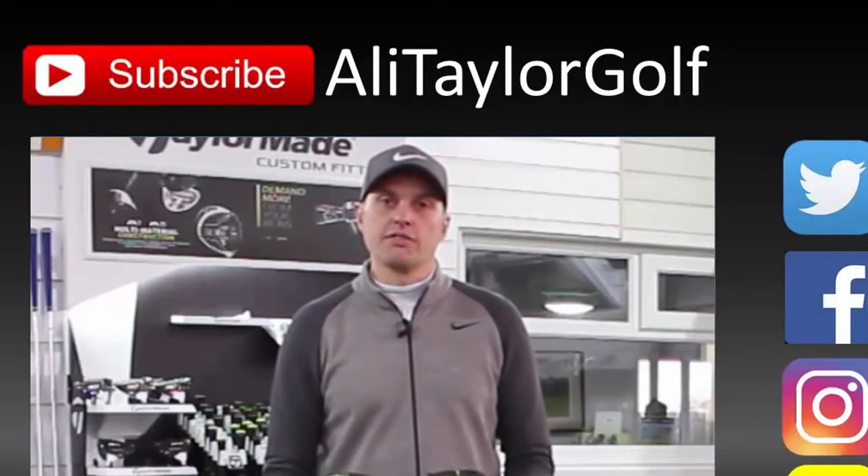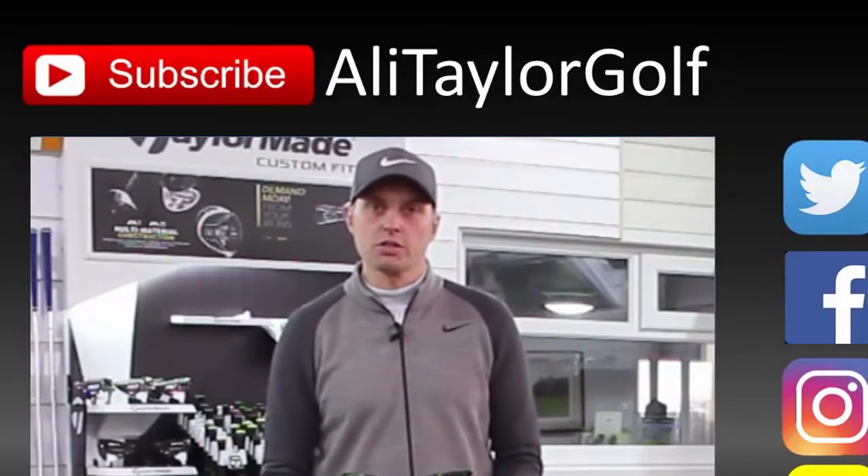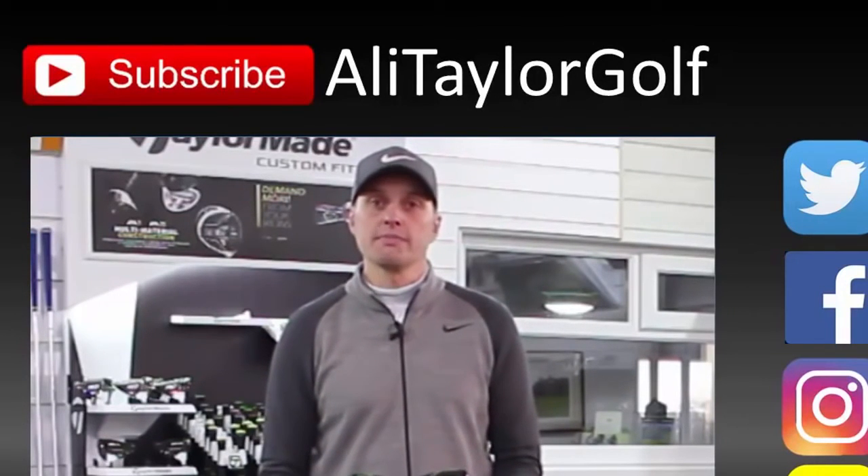As ever though guys, really hope you've enjoyed the video. Thanks for watching, I do appreciate you taking the time. Follow me on all the social media platforms, subscribe to my channel if you don't already. Hopefully catch up with you guys in the future — stay in contact.